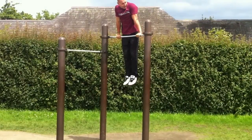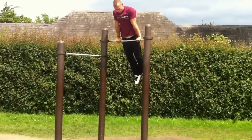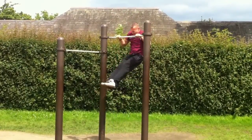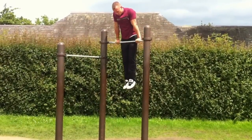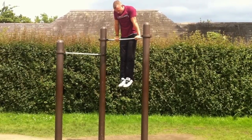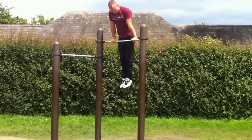Two. Good. Three more muscles. Nice. Two. One. Two. Three. Oh, oh, oh no.